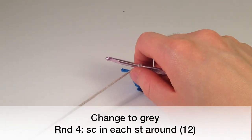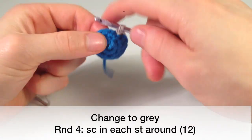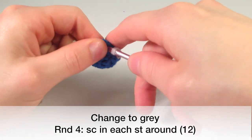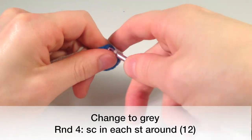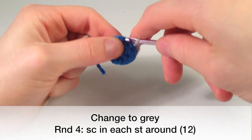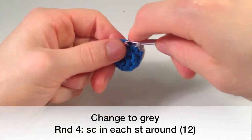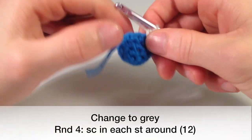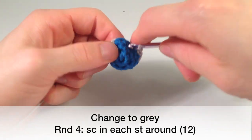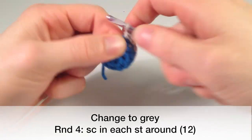We're going to go with gray for a few rounds here to finish up the top. All we have to do now is single crochet one in each: two, three, four, five, six, seven, eight, nine, ten, eleven, and twelve.